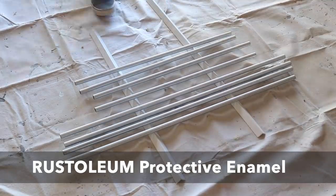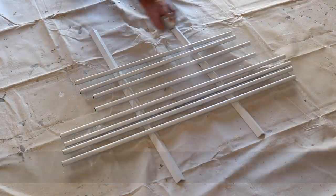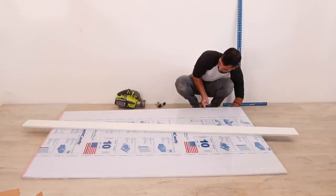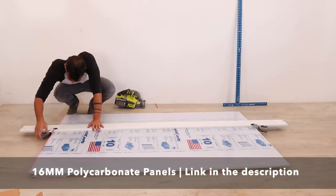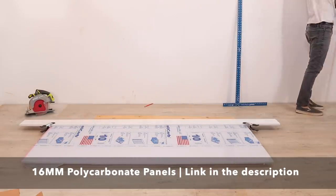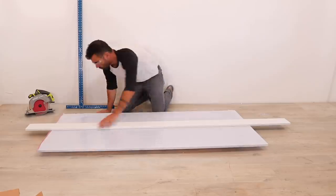I painted the conduit with Rustoleum protective enamel in flat white. For the walls of the cabinet I'm using triple wall polycarbonate that I got from the Greenhouse Mega Store. I've been having a lot of fun with this material — it's clean looking, lightweight, quite strong, and it cuts easily with a circular saw.